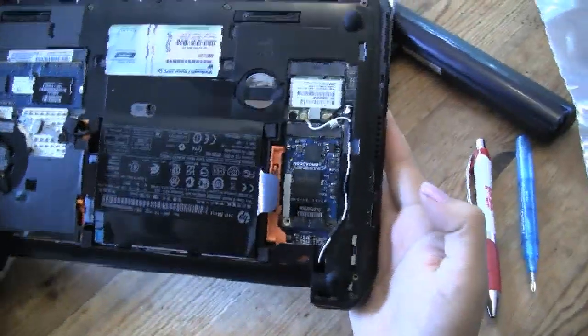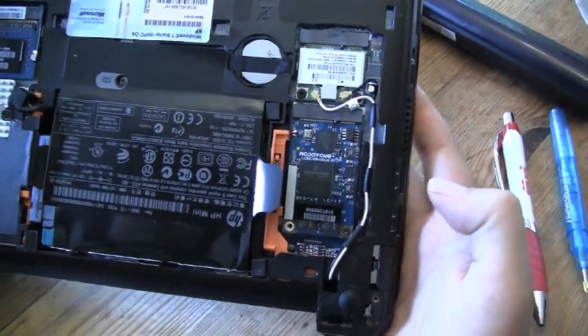Alright, so there we have it, easy peasy. We've installed the Broadcom HD encoder, and now we're going to get into some testing.